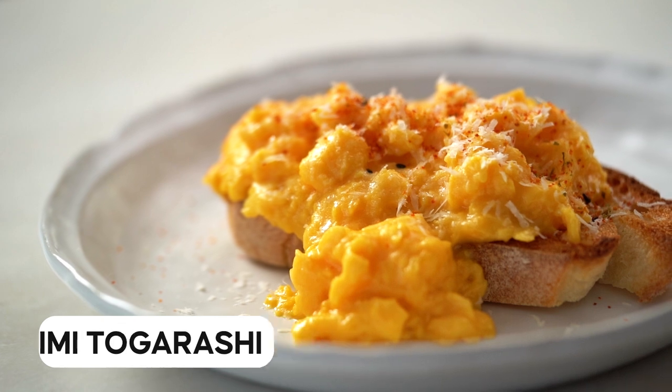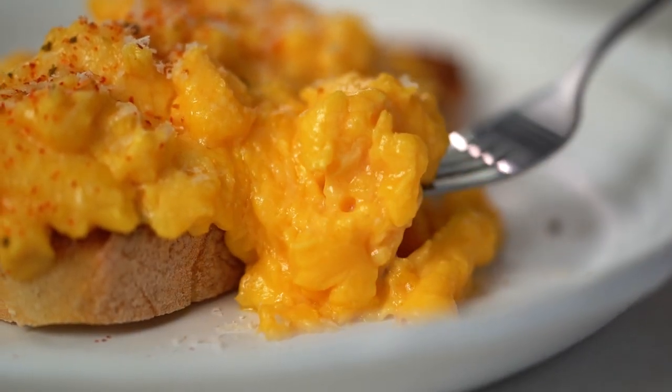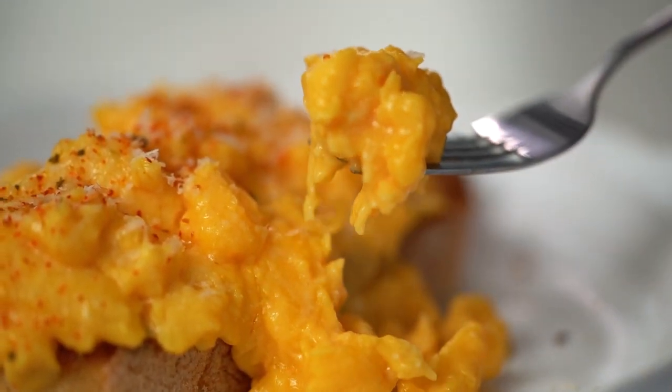And totally optional, but I just love a little sprinkling of Japanese Shichimi Togarashi, which is like a little spice chili powder. And there you go — these eggs are so luscious and creamy. Creamy without the cream — it's all in the butter and in that beautiful mixing.